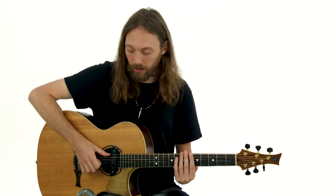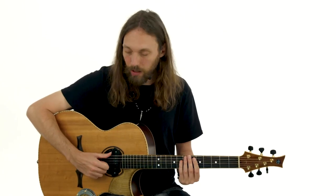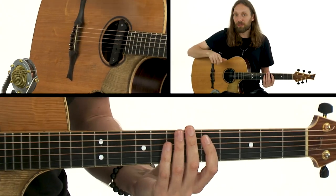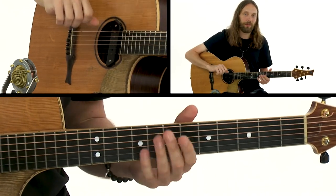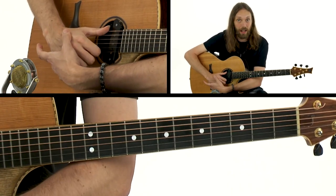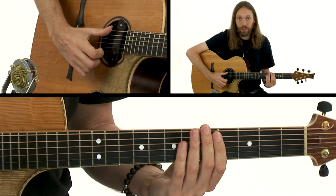The slap bass techniques that I use and one would use on fingerstyle guitar are slightly different to those used on the bass guitar by most players. Earlier in this course we looked at using thumb percussion on certain chords, and the slap techniques I'm going to show you do kind of spawn from that genesis. A traditional bass player will slap with their thumb pointed upwards — like saying 'good job' — but this technique does not lend itself well to fingerstyle guitar, because it removes our fingers and the heel of our hand from any meaningful purpose.